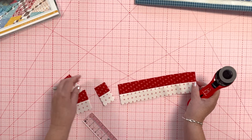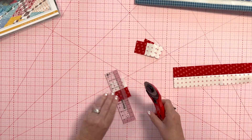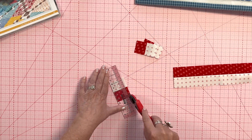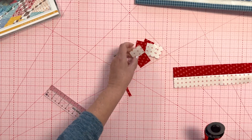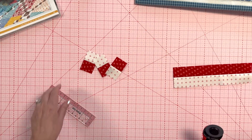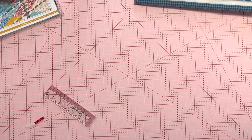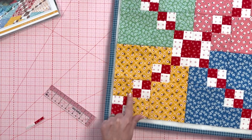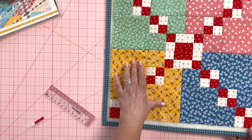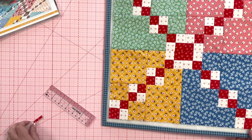I cut eight from there and can finish the rest off camera. This first one that needed to be trimmed off, I just put it there and trim off those ends. You'll easily get eight out of that 14-inch strip. After that cutting is done, you need to cut two four-and-a-half-inch squares and four two-and-a-half-inch squares, all from the same print.